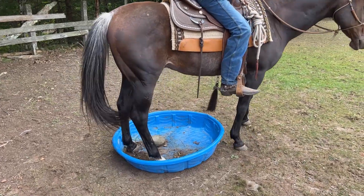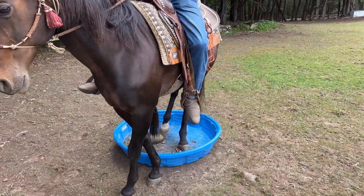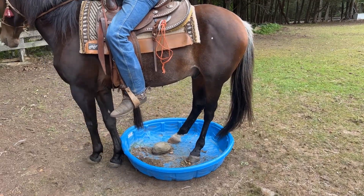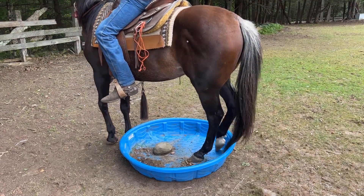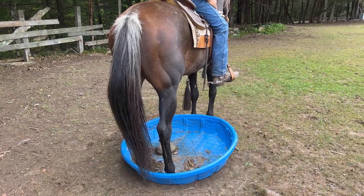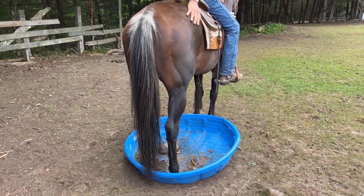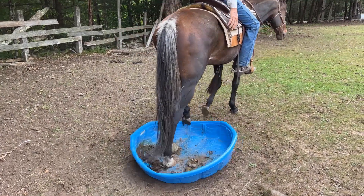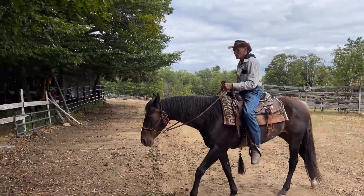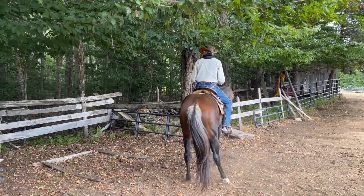Now we're going to keep the back feet in and move the front around. These obstacles can help so much, especially if you like riding in the woods and have to get around trees — it's all about honing your skills. At Peace Haven, we have hundreds of acres backed up to tens of thousands of acres. Some day rides can last a whole day without ever going across the same trail.